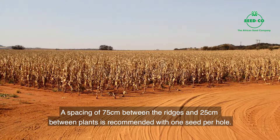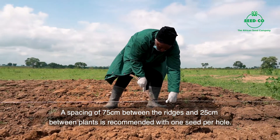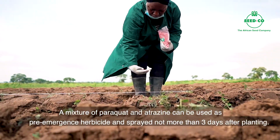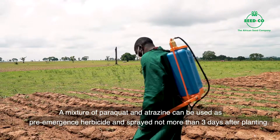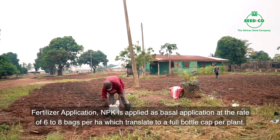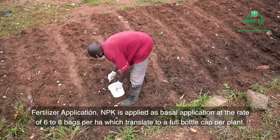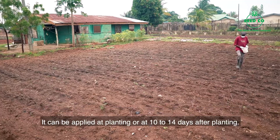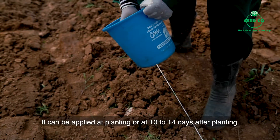Make the spacing 75 cm between the ridges you prepare and 25 cm between plants, with no more than one seed per hole. Do a mixture of paraquat and atrazine and use it as pre-emergence herbicide — spray no more than three days after planting. Apply fertilizer NPK at basal application at the rate of 6 to 8 bags per hectare, which translates to a full bottle cap per plant. Put fertilizer when we plant and also 10 to 14 days after we done plant finish.